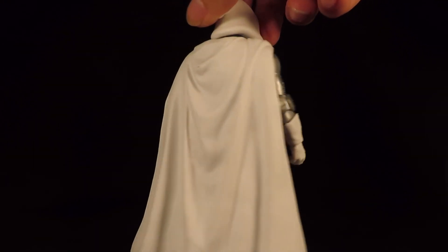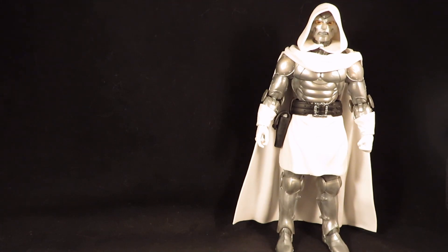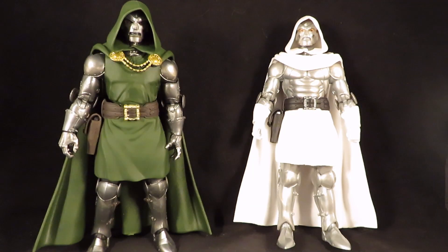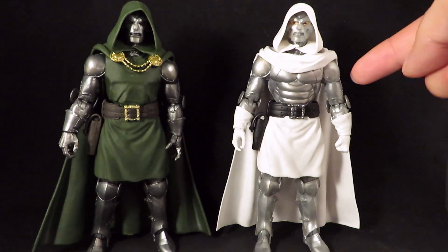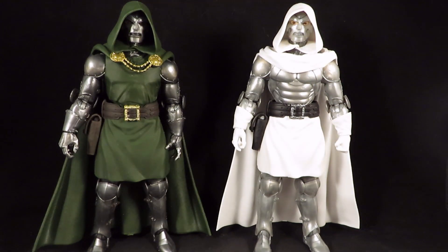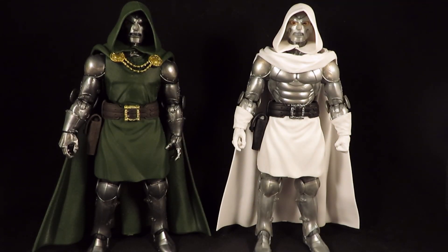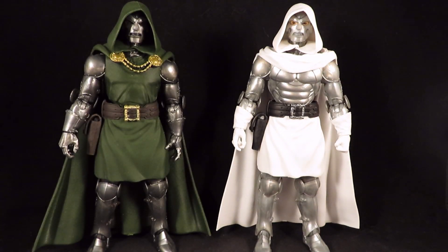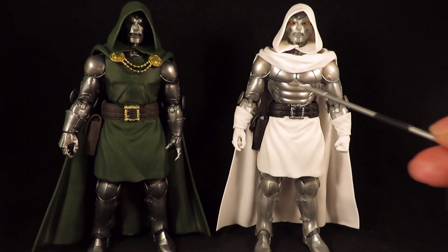Looking very clean except for that black smudge right there. It looks like most of the parts are the same as this version of Dr. Doom. The metal armor looks brighter on this one — not just because of the white but I think it is a brighter silver color, and this one looks kind of like steel. The only other differences that I see are the gloves and a different torso.